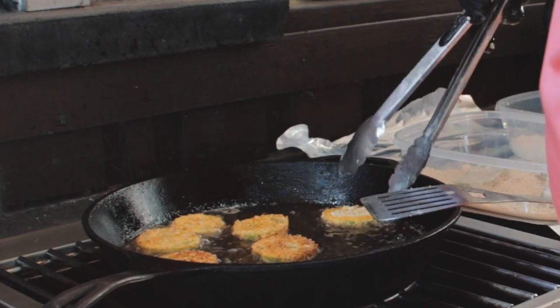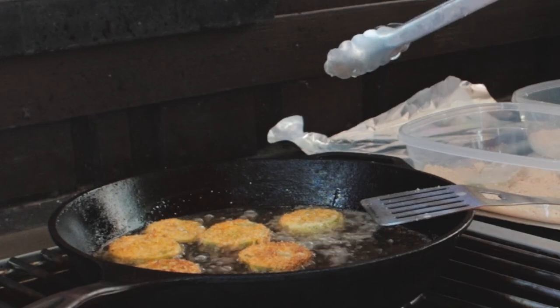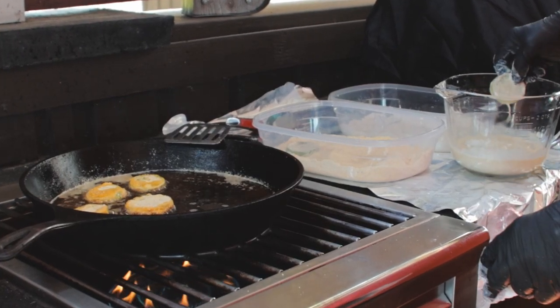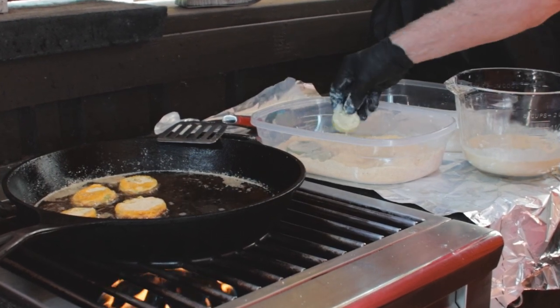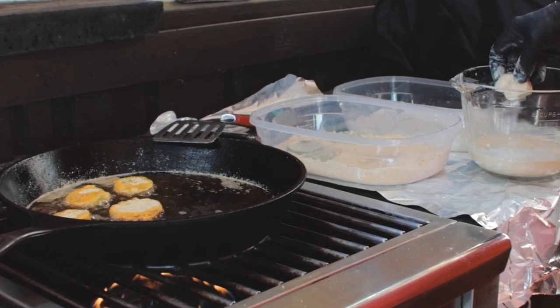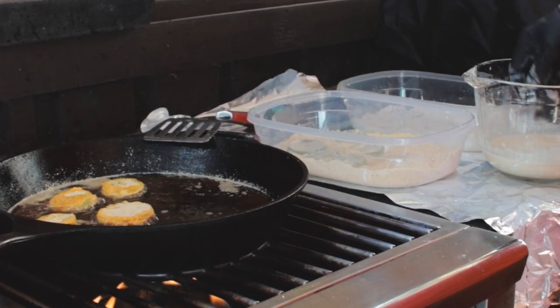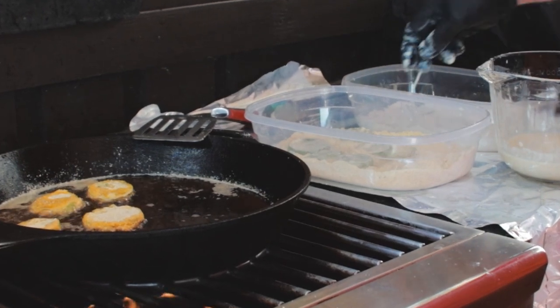I started with a pretty good sized pile of green tomatoes and the cornmeal breadcrumb mixture started running low, so I freshened it up — added in more cornmeal and more seasoning. At this point I consider the breadcrumbs optional. Next time I cook them I'm probably not even gonna mess with the breadcrumbs — it'll just be flour, egg wash, and then the cornmeal.